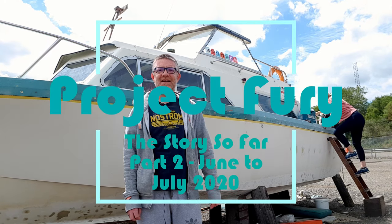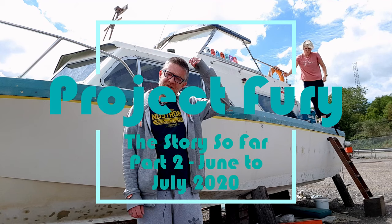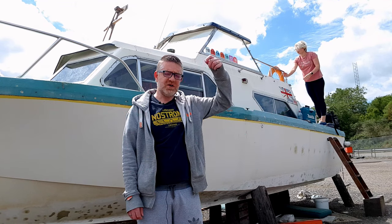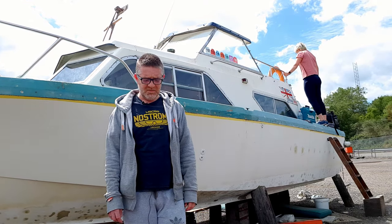Hello folks, here we are, we are back. It's June the 21st, 2020, just coming out of the worst of the lockdown restrictions. So here we are, back at Bebop, we've got a lot of catching up to do. So without further ado, we will crack on.